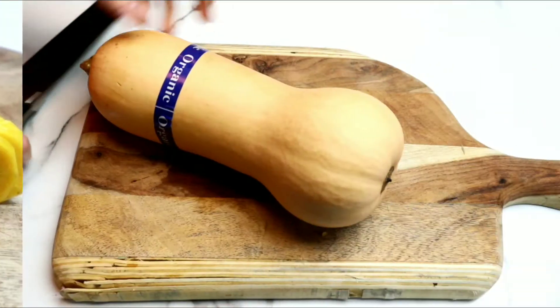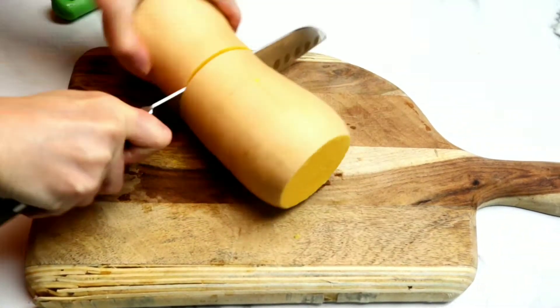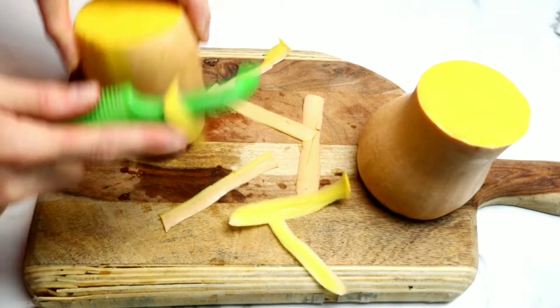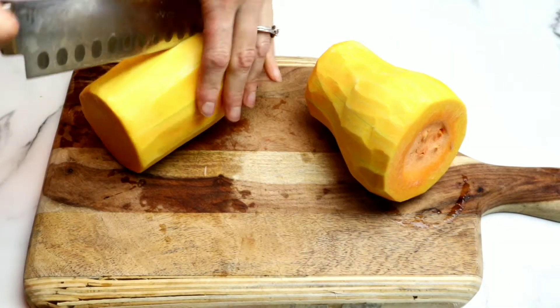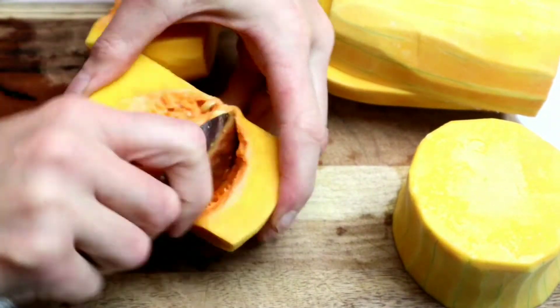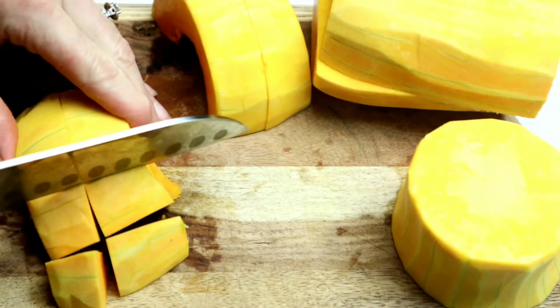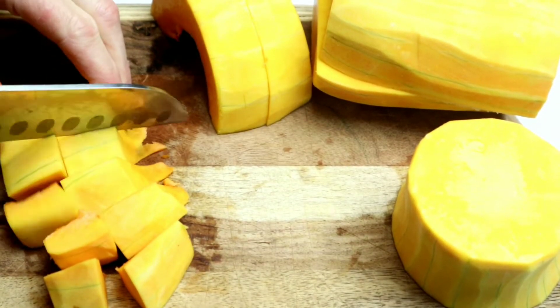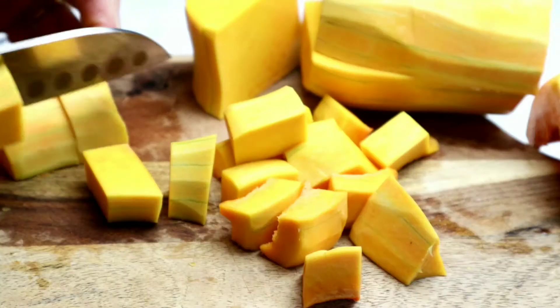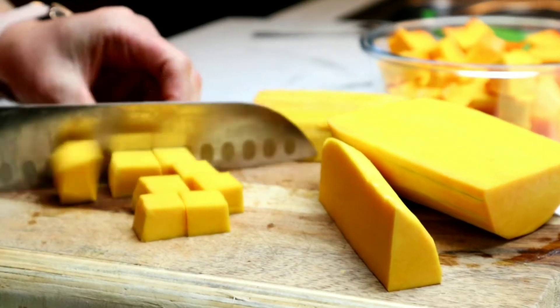Next, we're going to get our butternut squash ready. These are really, really hard to work with, so make sure you have a really sharp knife. I sliced both ends off. Then I'm peeling all of the skins off, and I'm going to cut this in half and scoop out all of the seeds. This butternut squash did not have that many seeds, but they are super delicious roasted. Then I'm going to just dice this up. It doesn't really matter what shape you make them because this soup is going to be pureed.